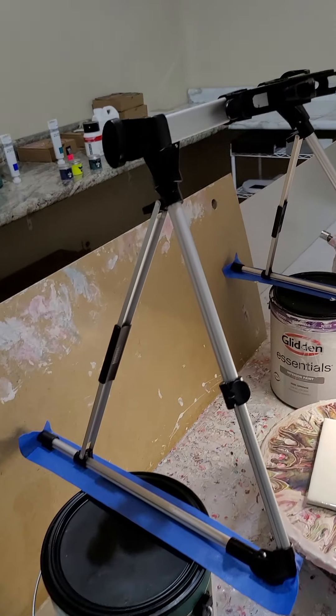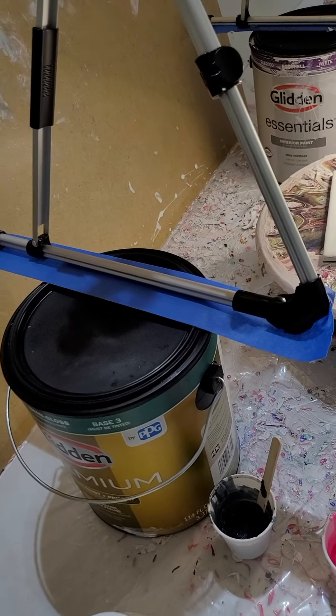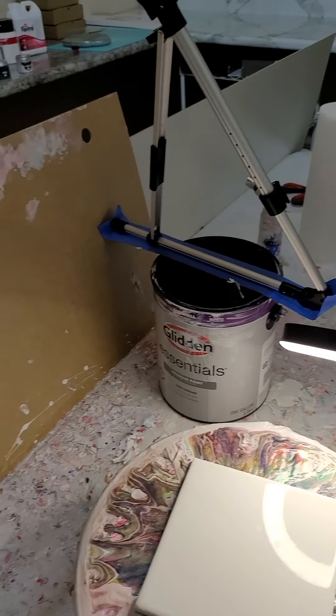Alright, welcome back everybody, Brandon Lee, Believe Art Designs. We're in the studio and we got a new ghetto toy — look at the camera stand, got it set up on some paint cans.